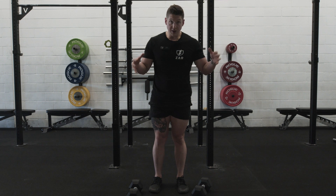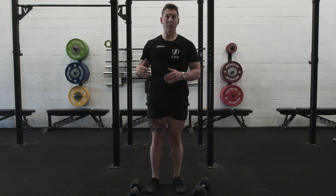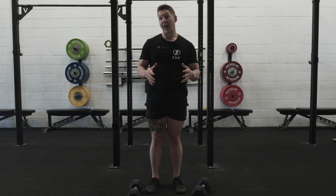So that's the dumbbell lunge. Do it in one place, step back into position, complete all your reps on one leg and then the other, and you're gonna have a much better time. Thanks for watching, stay tuned for more.